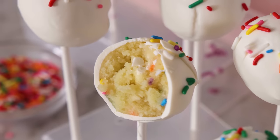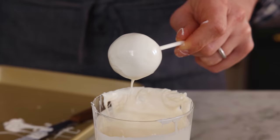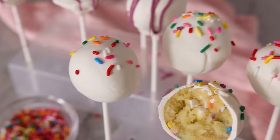Hey, I'm John Cannell, and today on Preppy Kitchen, I'm showing you all the tips and tricks to get perfect cake pops every time. So let's get started.